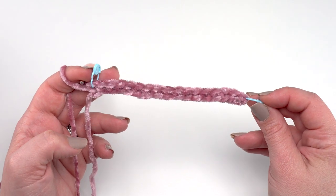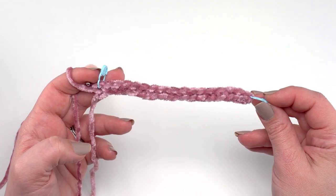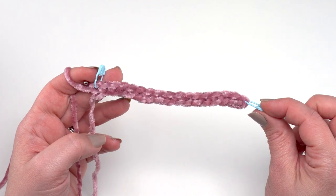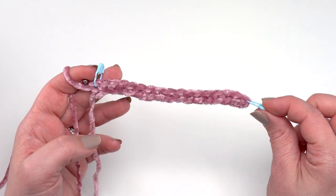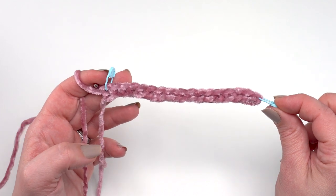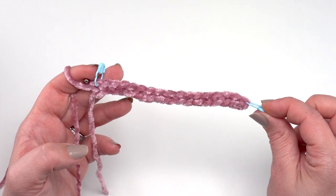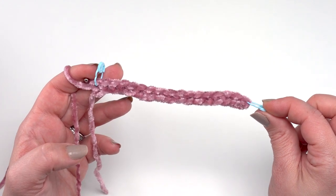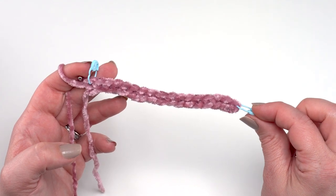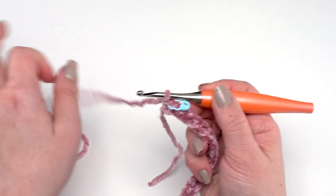At the end of row one you should have 41 stitches — 41 single crochets. I've placed a stitch marker in the first and last stitch of my row, which makes it easier when crocheting with this yarn to always work into the first and last stitch of each row. This helps you maintain great edges and avoid missing a stitch, which can be very easy to do with these short stitches.